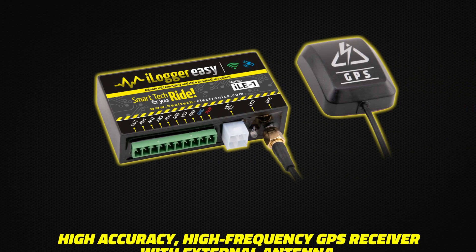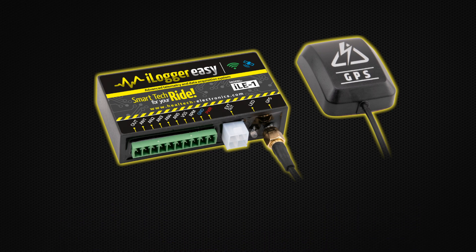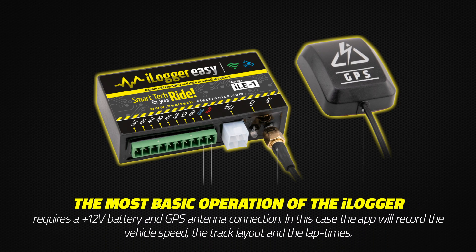The iLogger Easy comes with a high-accuracy, high-frequency GPS receiver with an external antenna. The most basic operation of the iLogger requires a 12-volt battery and GPS antenna connection.